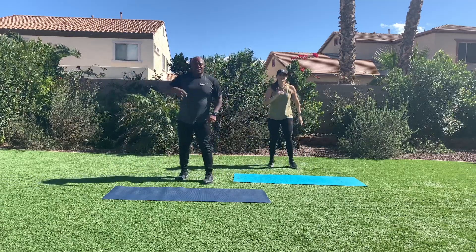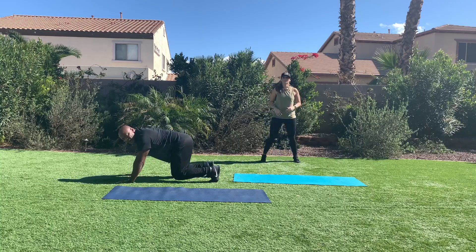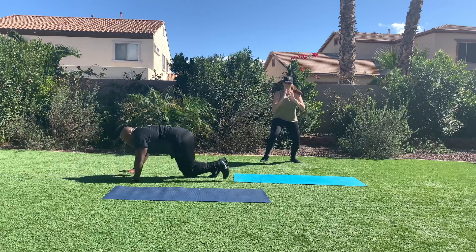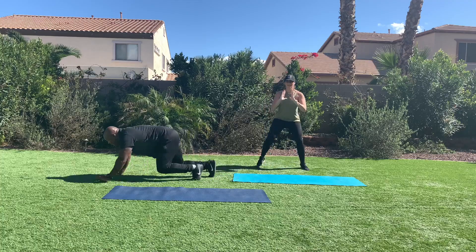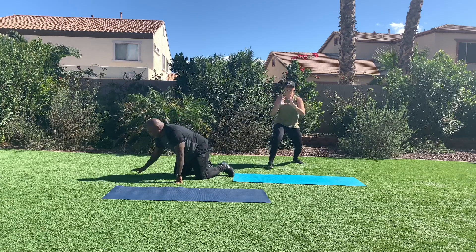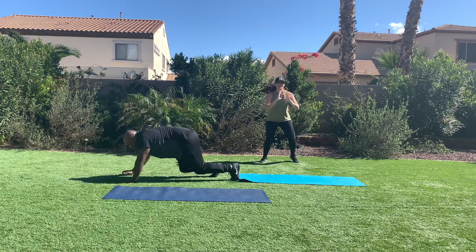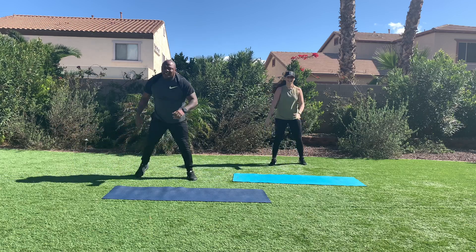Back on the ground, bear stance. Bear stance crawl. Four and four, or follow Rebecca. Yes — you're crawling under a rope, under a log. Good bear stance. If you can hear me breathing, that's because we're working hard.